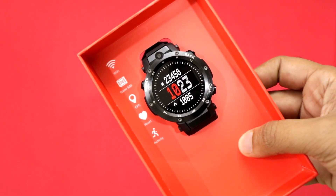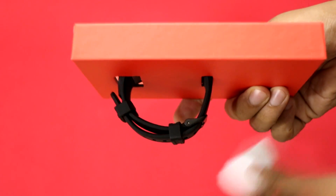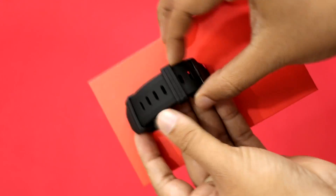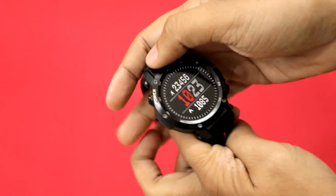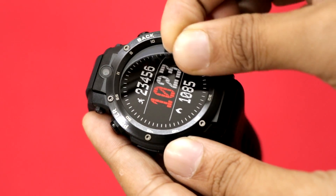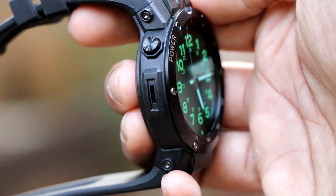Now let's quickly take a look at the watch itself. Speaking of first impressions, the watch has a premium build quality. It comes with a black stainless steel body and watch straps made out of silica gel, which is really soft to touch and feels very comfortable. It comes with a 1.39 inch Super AMOLED display with 326 pixels per inch pixel density. On the left side you will find a power button and speaker.